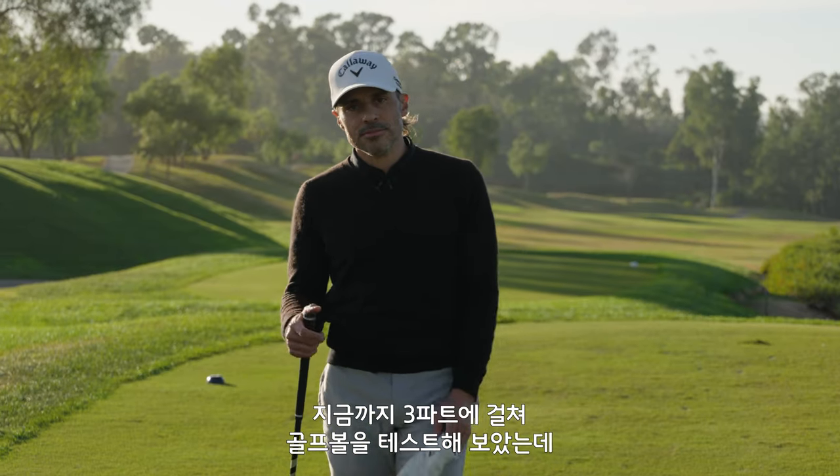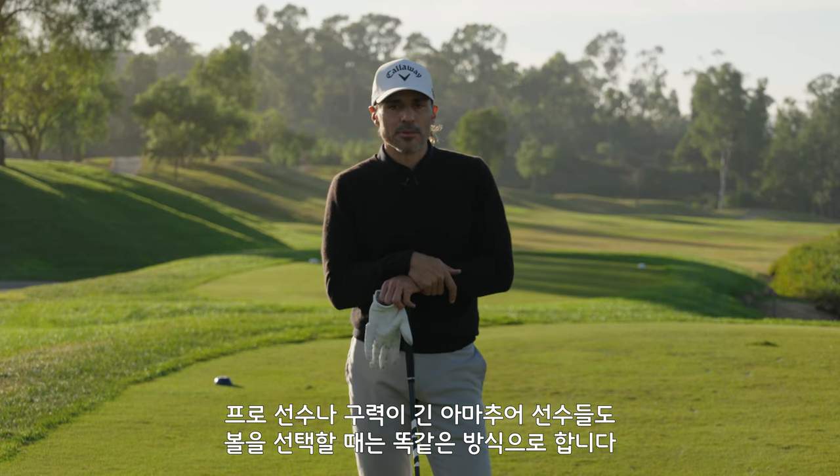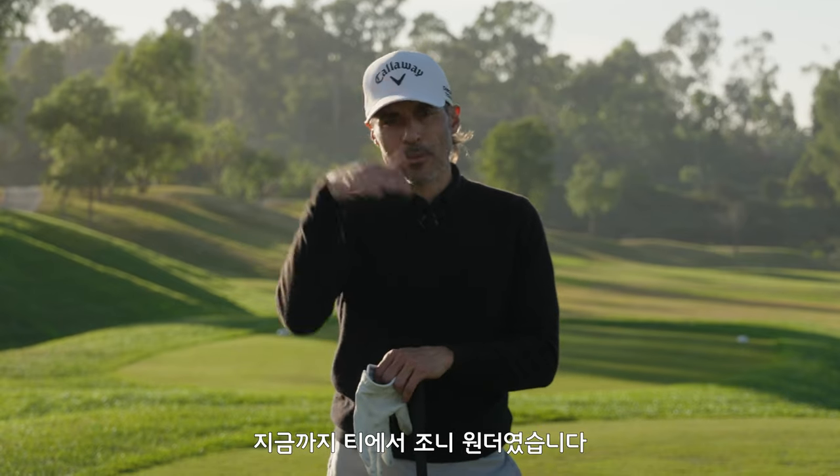That is how you test golf balls. Three videos breaks it down. That's how we do it on tour. That's how all the elite amateurs do it. That's the best way to find out what golf ball is right for you. It's Johnny Wonder from the tee — we're out of here.